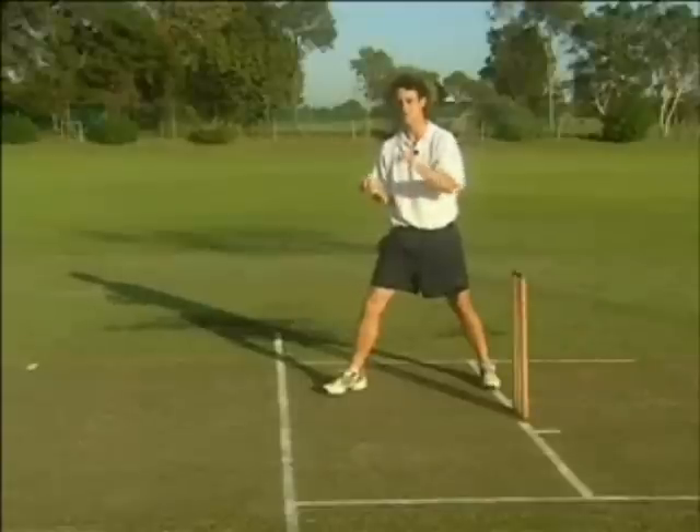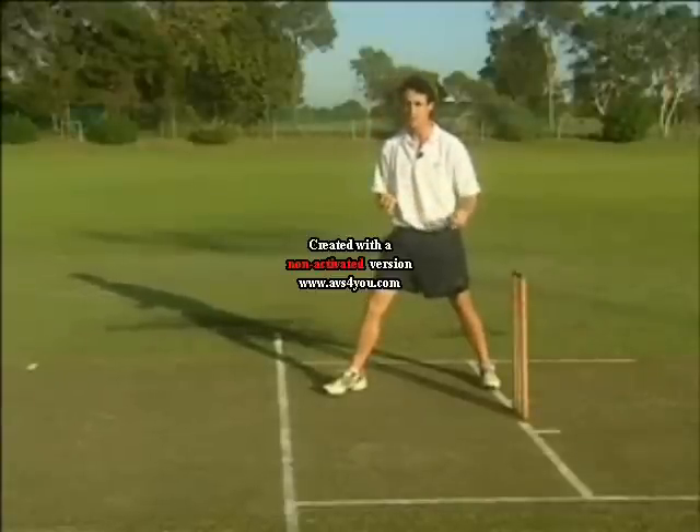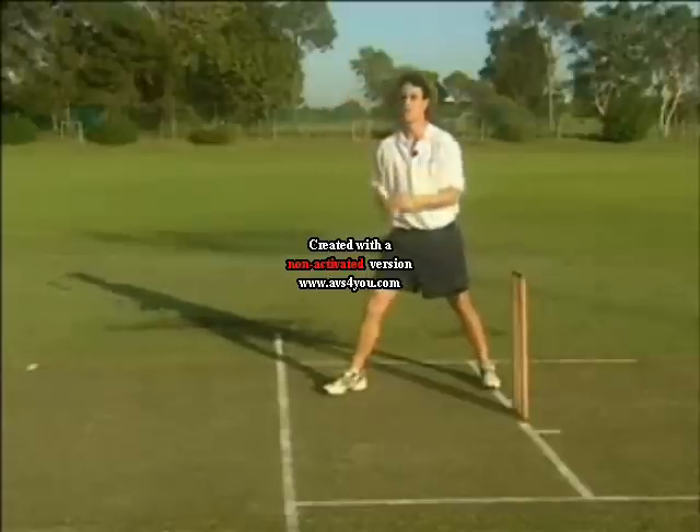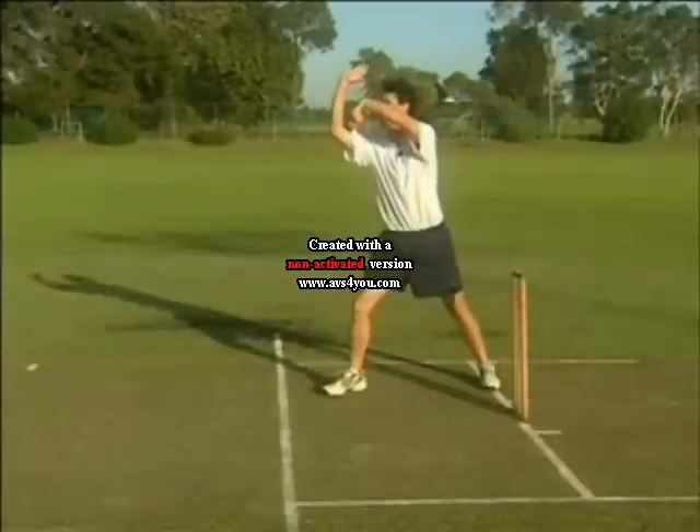For me, being a left-arm wrist spinner, it's my right shoulder. For right handers, it would be their left shoulder. The last one is my back leg, making sure it's following through and you're giving it a rip and having lots of explosive energy at the crease, like so.